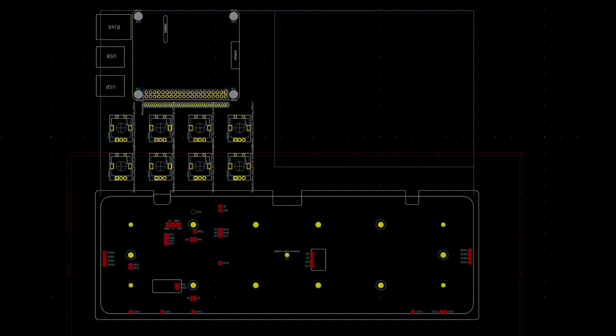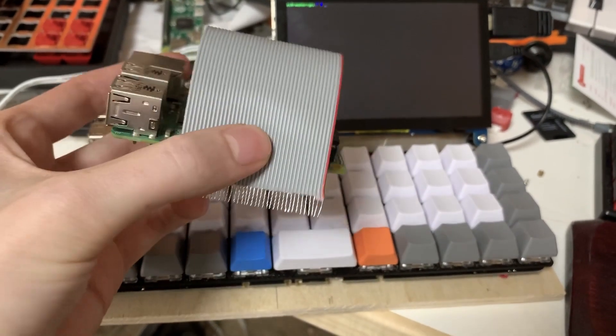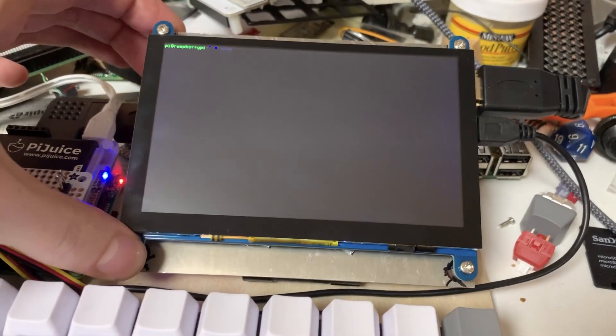The plan right now is to make a bare PCB that will easily connect to a dead Planck, and have a 40-pin connector plugged into the top of the Pi's GPIO. The bare PCB will also have footprints for 8 additional encoders, along with all of the mounting points for the Model B and 0 Raspberry Pi form factors. There are a large number of screens that could work for a build like this.